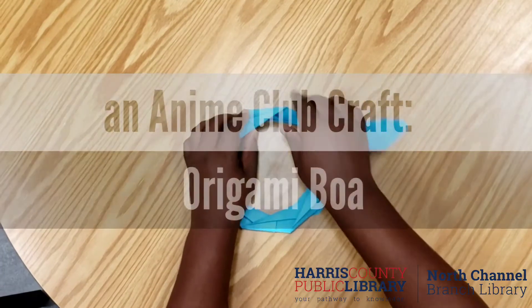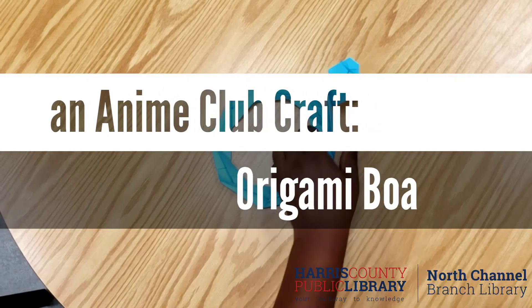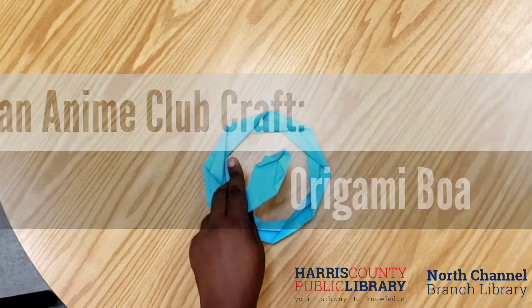Thank you for joining me for today's anime craft. Today we're going to be making this easy origami boa constrictor.